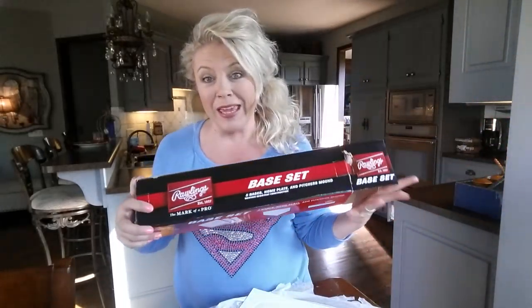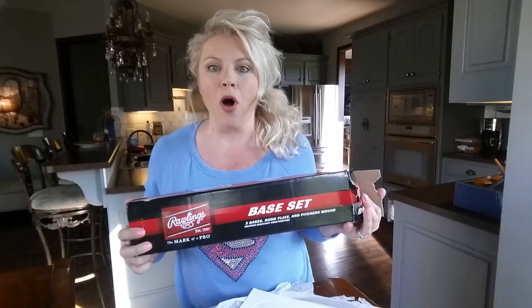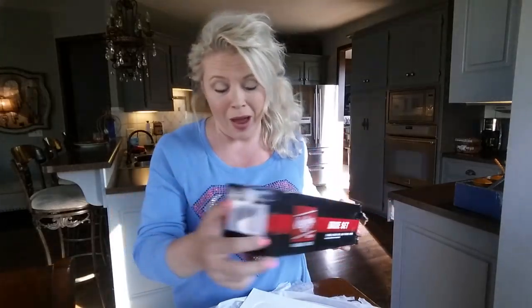This home plate came in a base set from Walmart — super duper cheap, like 10 bucks. It only comes with one home plate, and I'm going to be staining it today.